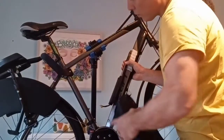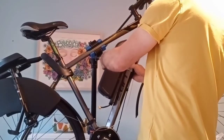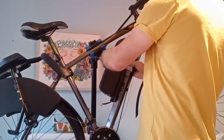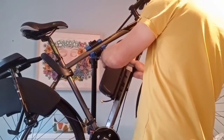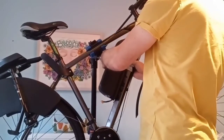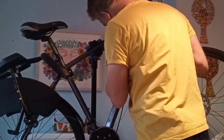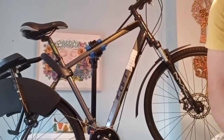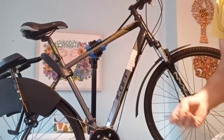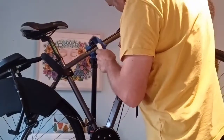I want to be able to use the water bottle holder down there — I don't want it too low, but then I don't want it too high or I can't slot my battery in. So that looks about right. I'm going to tap a little drill — I haven't got a hole punch, so I'm going to just tap it with an old drill. That's pretty blunt.